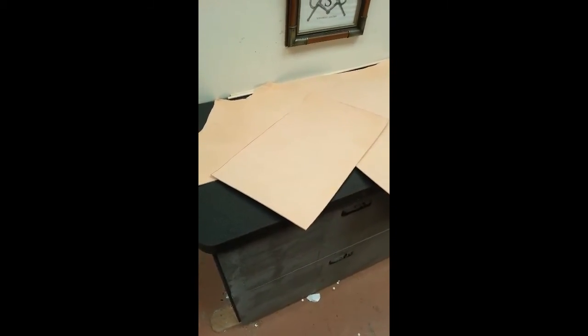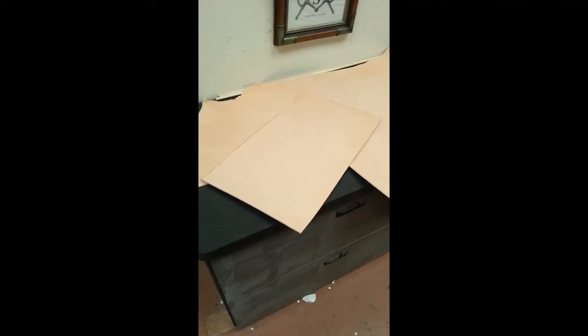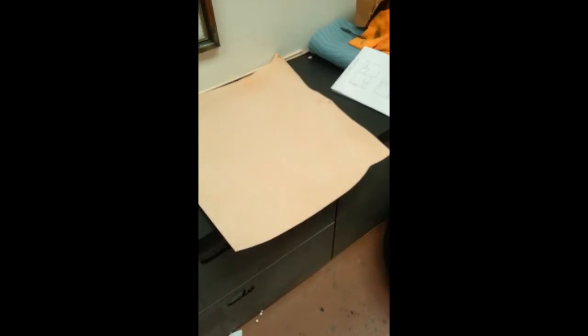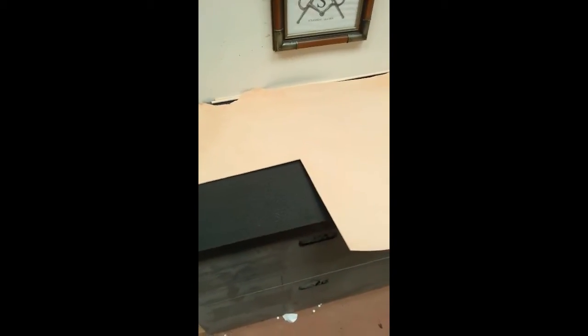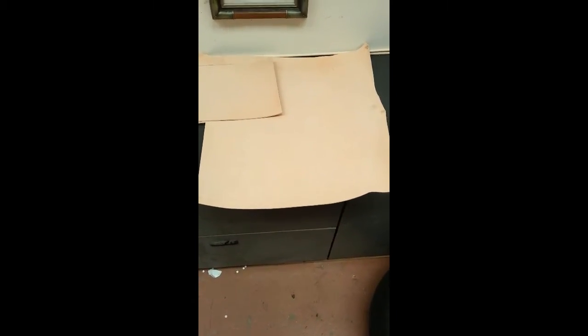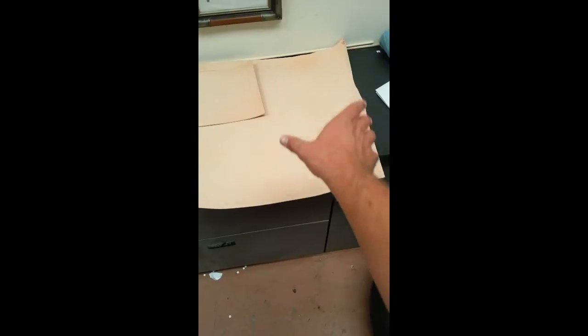The first piece is cut out and detached. Now I need to decide which part of the hide to cut the second side from. I've laid it out, thinking about cutting it here. What I'm taking into consideration is what will be left of the hide — we'd have an almost L-shaped portion remaining that could be used for something else.